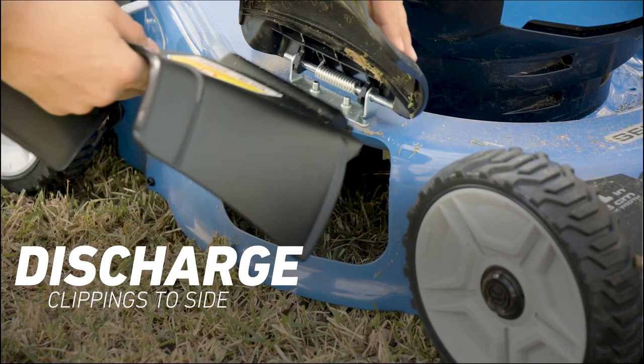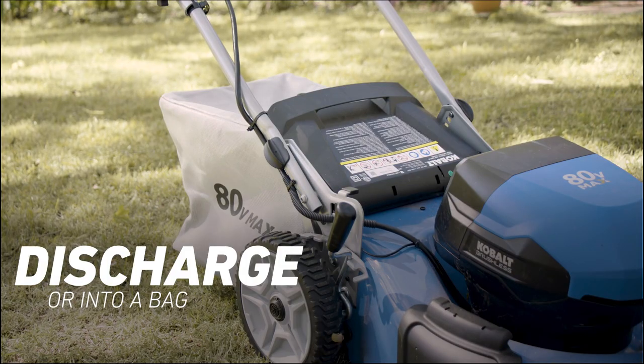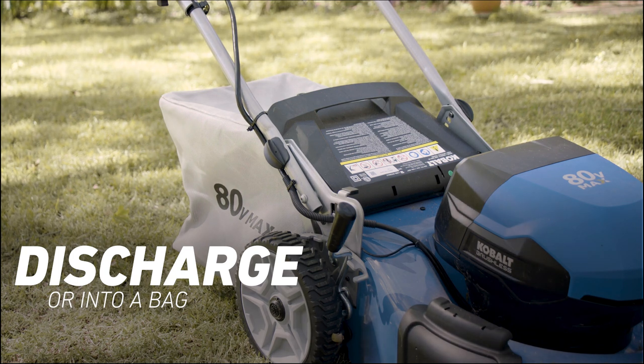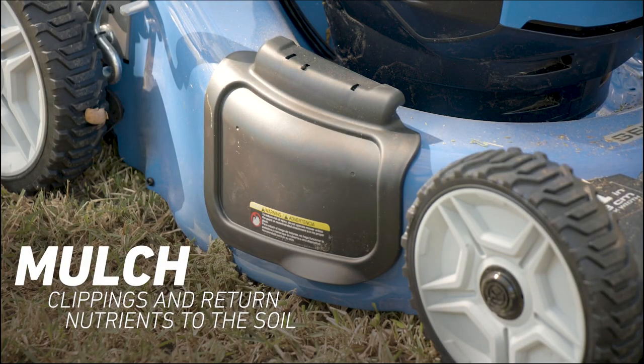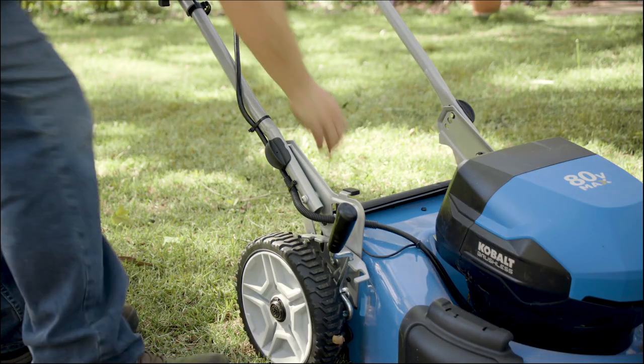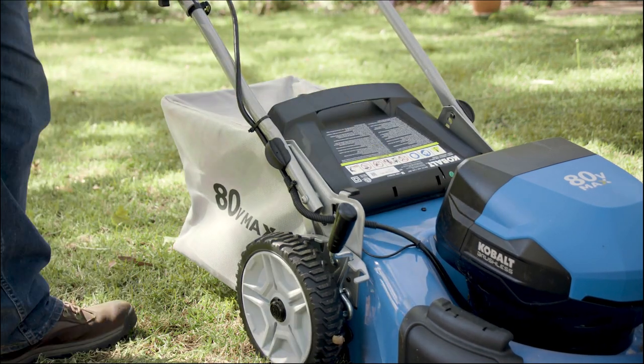Discharge type: some mowers discharge the cut grass to the side, others discharge into a bag. Mulching mowers have decks designed to contain the clippings and allow the blade to cut them smaller. These clippings then fall onto the lawn as mulch to add nutrients to the soil. Some mowers can switch between all three discharge types, so you choose the one that works best for your condition at each mow.